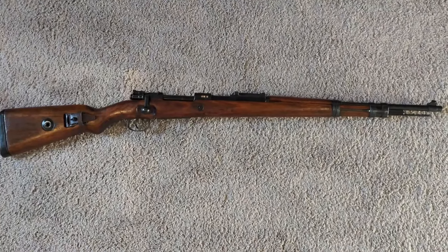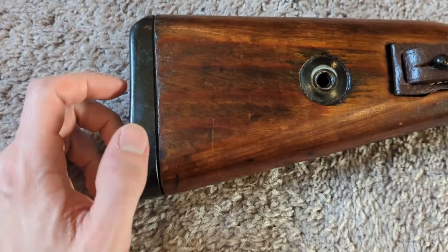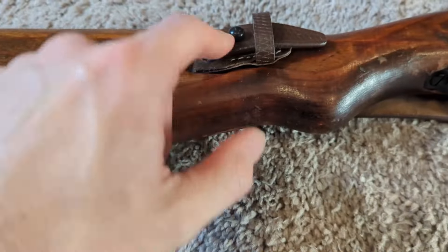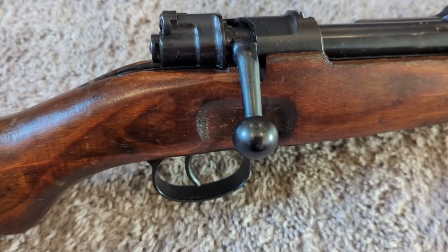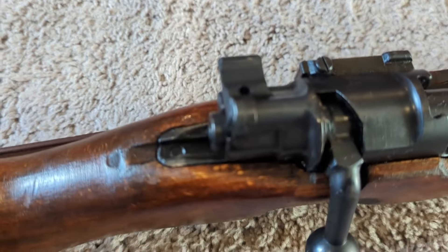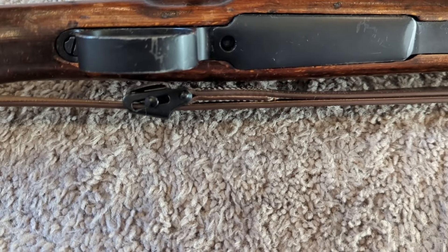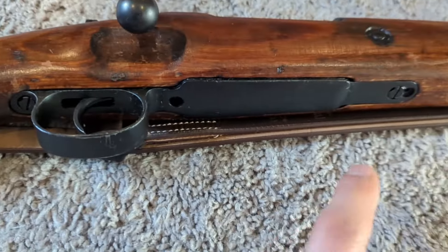Let's take a closer look, starting with the butt. You can see the butt plate was blued, which originally they were in the white. You can see they also blued the takedown disc here. A sling was added — it's just a repro sling. A lot of times you see electro-stencil markings on these, but I don't see any on this one. You can see the trigger guard and floor plate there. It does have a capture screw back here, but it's missing one up front.